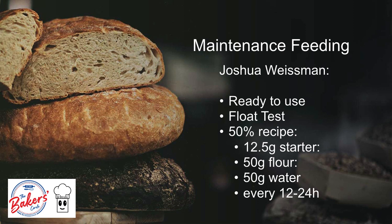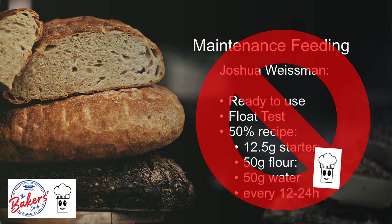Again, that is a 1 to 1 feeding ratio at 100% hydration. But I do not do this as you will get endless discards if you feed this way. Since the starter is now somewhat mature, my day 7 or mature starter goes to the refrigerator to sleep.